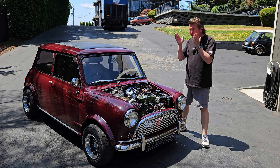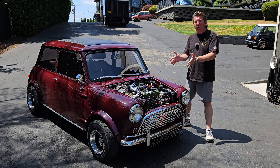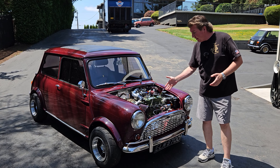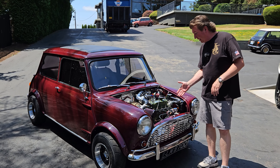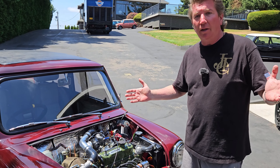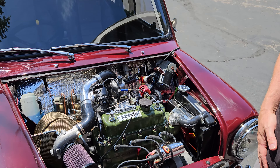All right, you guys, here we have another Jet Motors Turbo Kit install. This is our friend Edward's Mini, and this is a Mark I with a 1300A+. It just went really well — this is a really nice install. We put some pretty cool stuff on it.